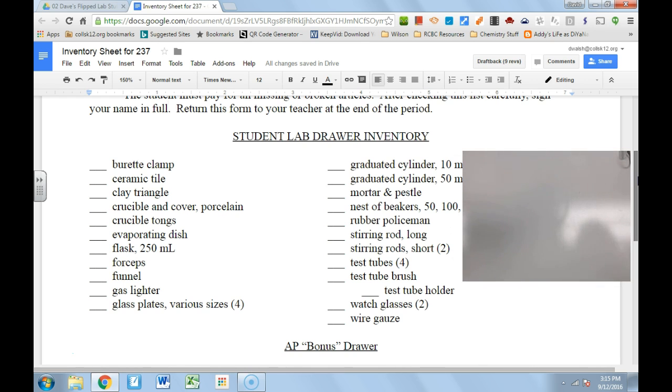The last thing on this list is what we call wire gauze, which is like the screening that's in your drawer. This is good for just putting stuff on when you're trying to heat it up over a Bunsen burner.